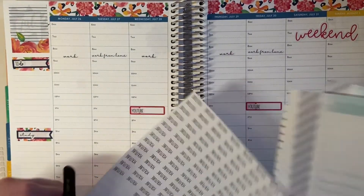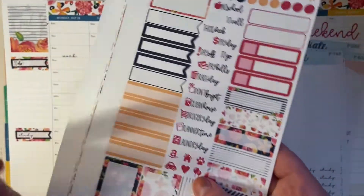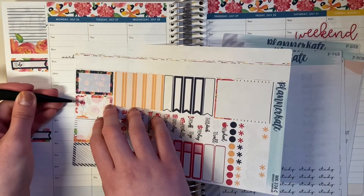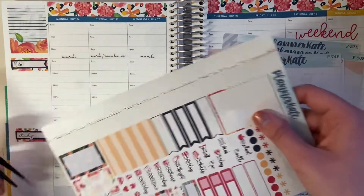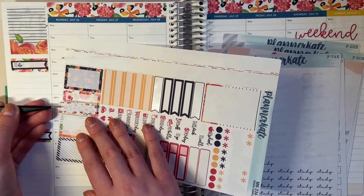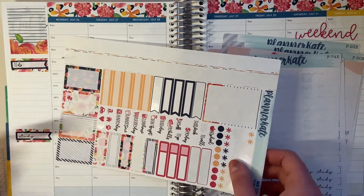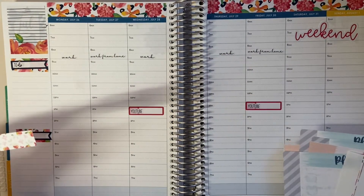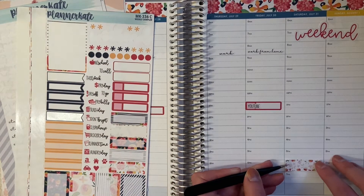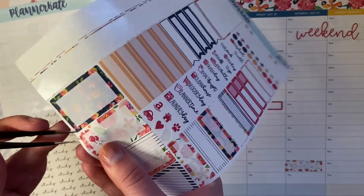Before I forget, Friday is my mom's birthday. So I need to put in a decorative box up here. Let's do this pretty flower one — I feel like this would be fitting for her. I'll be able to write it in here. I'll probably do something to celebrate. Maybe Saturday — I think my sister's going to come — so I'll put this down here for now and then put this one up on top.